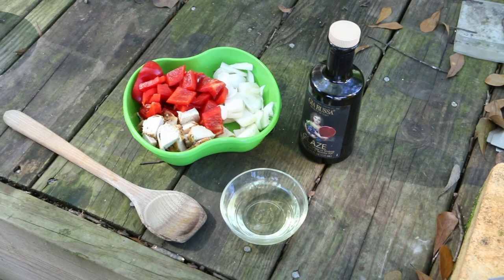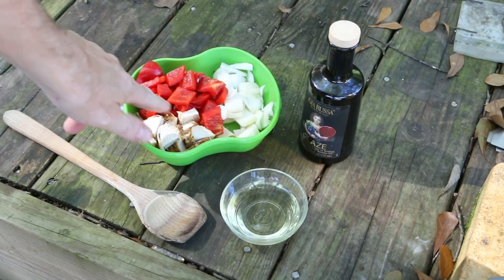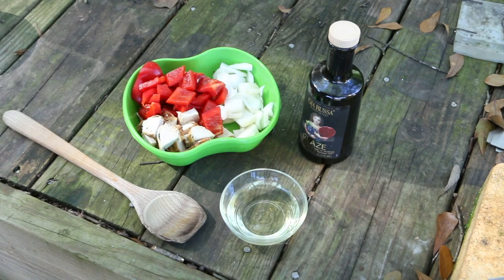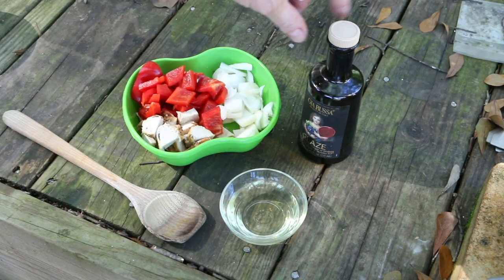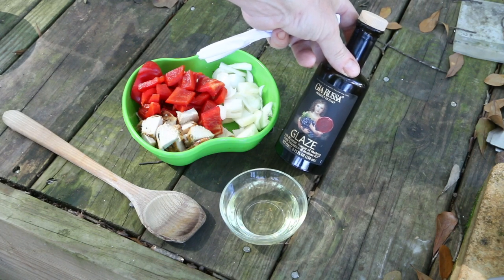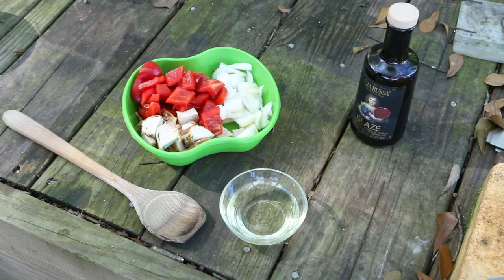Here are the ingredients for my stir fry. I'm going to reheat some chicken that was in the fridge, some red pepper, and some white onion. I'm going to be using olive oil and finishing it with some balsamic glaze, which makes everything taste like candy. Let me remind you right now that this is not a cooking channel, but my goal with the rocket stoves, the grill, and this wok is to be able to help out more with cooking for my family. Here we go — wish me luck.